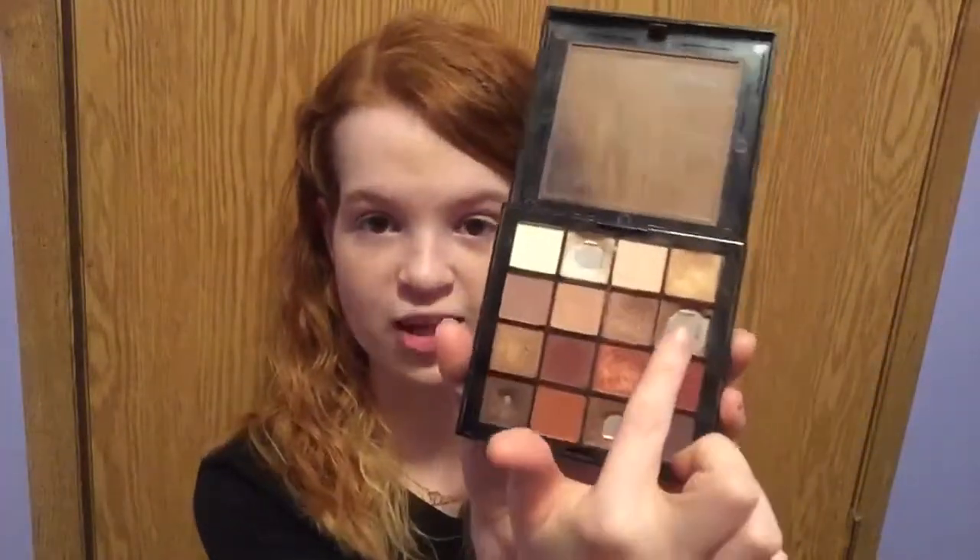Honestly, I love this palette. I've had it for months, and it's lasted me a super long time. This is a color that I use on a daily basis. I don't wear makeup every day, but when I do go to work, that is my go-to color.